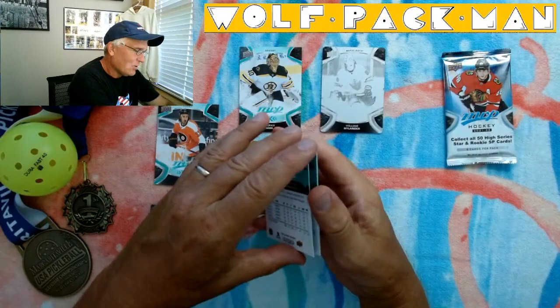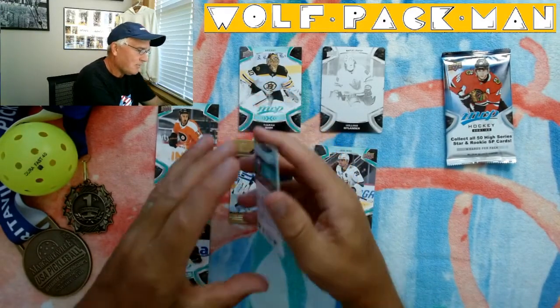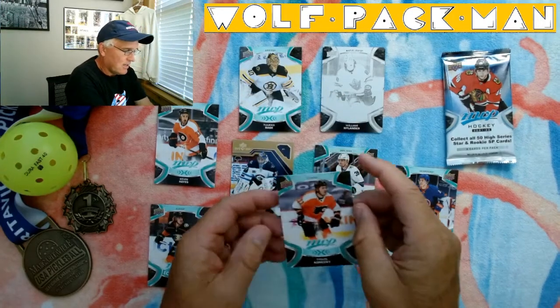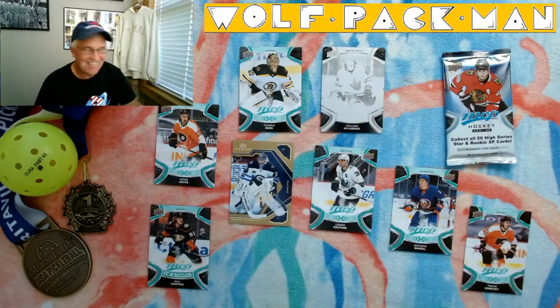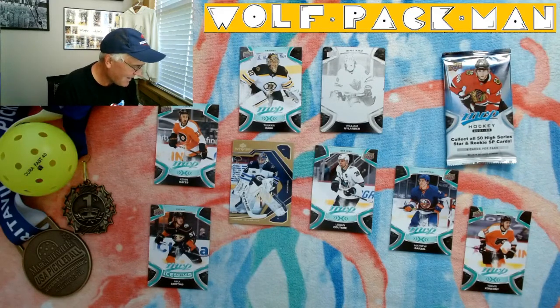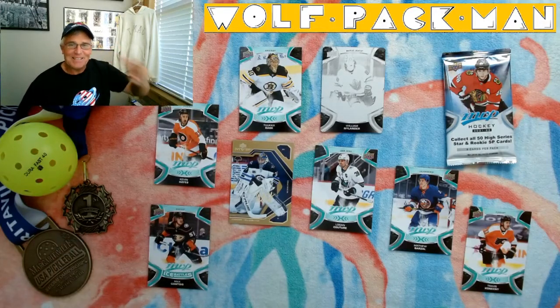Logan Couture. Matthew Barzel. And then the last card in here is Travis Conkney. I can't believe I got a printing plate out of that. That's pretty cool. And this card I really like. Anyways, there you go — a new pack, Upper Deck MVP Hockey from 2021-2022. Peace and pickleball.